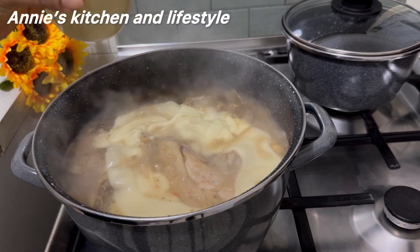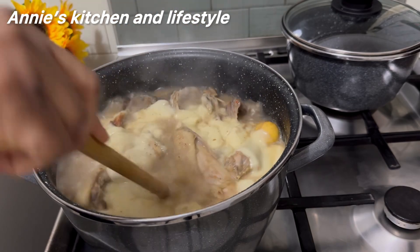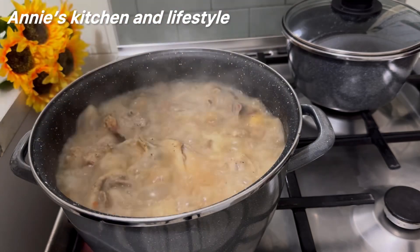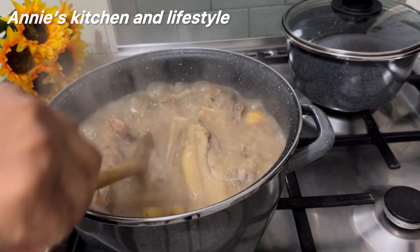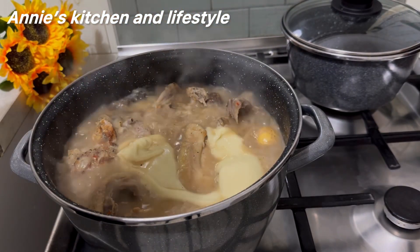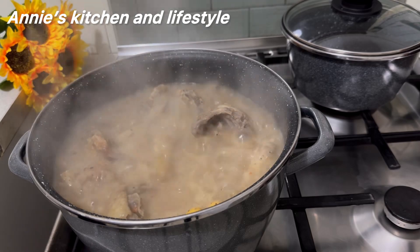This soup is dancing! I stir and then go back to cook. After five minutes I checked the consistency and saw that it needed more blended yam, so I had to add the remaining portion. I'll cover and allow it to go for five more minutes before adding the catfish.